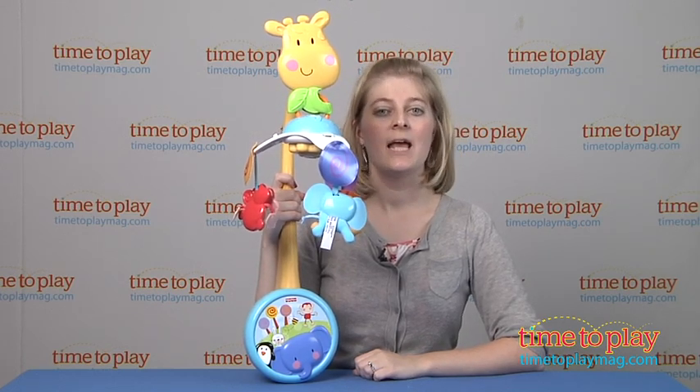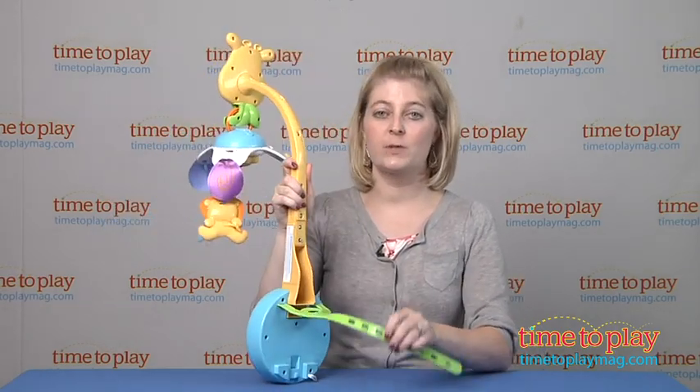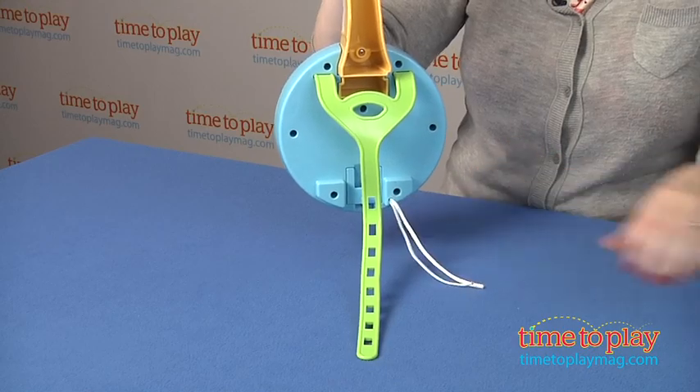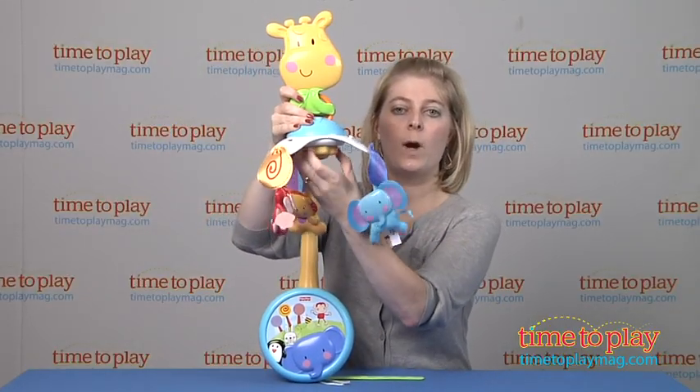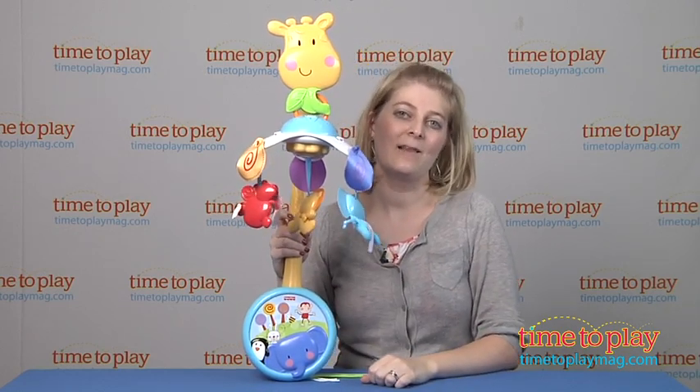It can be used in two ways. It attaches to most cribs and play pens — just make sure you follow the instructions to safely secure it to the crib with the attachment strap and the strings. Then you just turn the bumblebee dial here, wind that up, and the mobile will move around and play a soothing lullaby song.